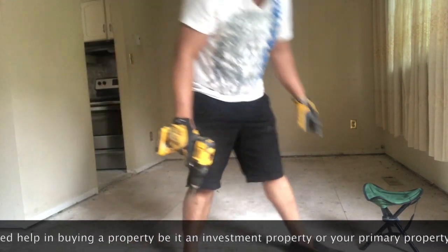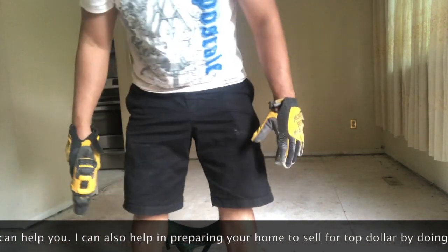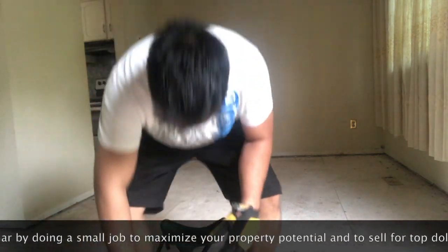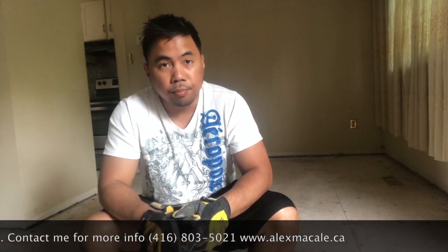Once it's all secured, you have to make sure that it's all plumb and level so that your floor will be level. And that's how you prepare the subflooring before putting down your actual flooring.